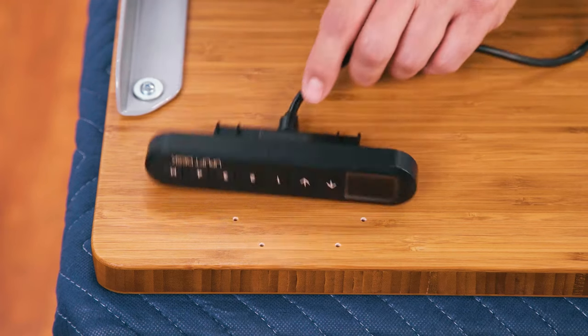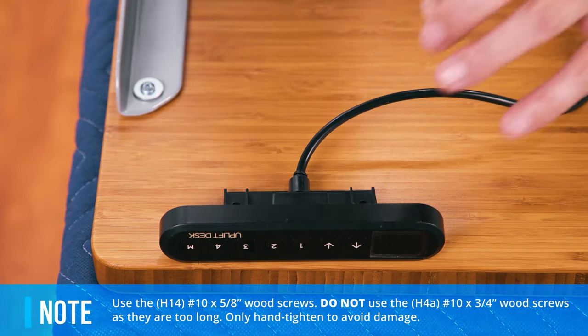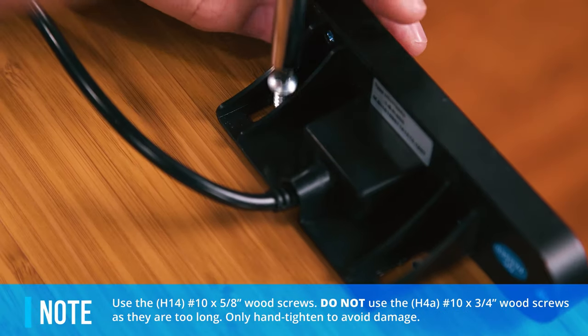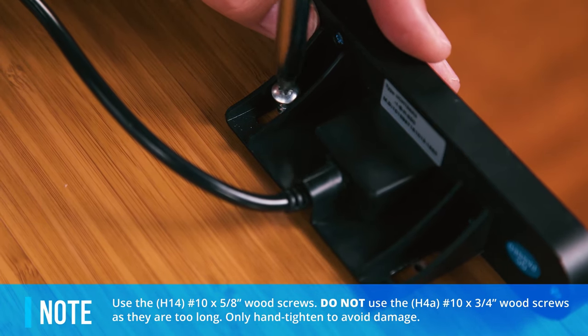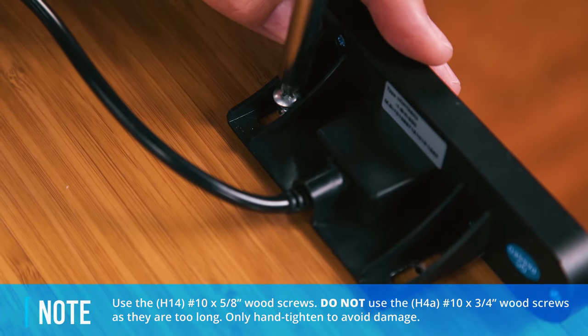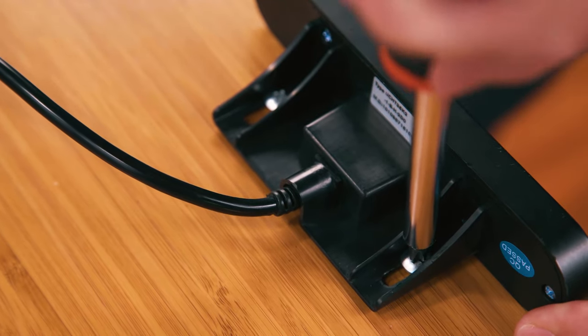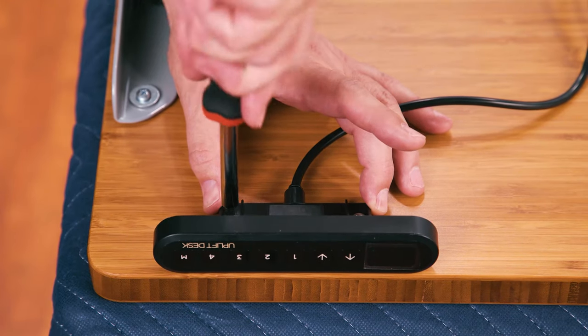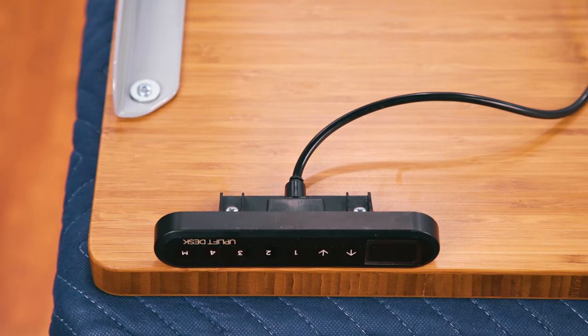Choose which side of the desktop you'd like your keypad to be on. Once the holes in the keypad are aligned with the pre-drilled holes, hand fasten with two of the H14 5/8-inch wood screws. Be careful not to use the H4A 3/4-inch wood screws as they are too long. Freeburg is right-handed, so he's installing the keypad on the right side. Both sides come pre-drilled with holes to accommodate different keypad types.